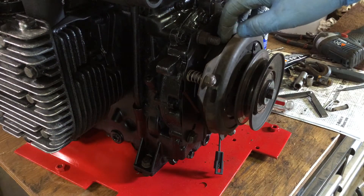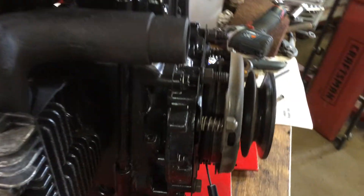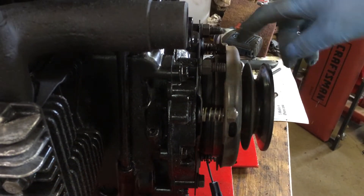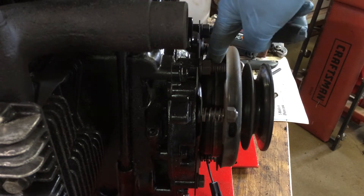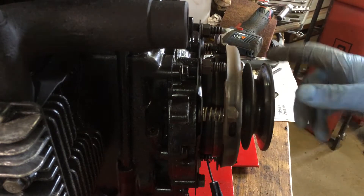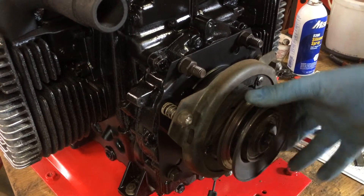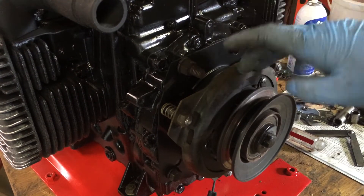You've got your rotor, which is behind this plate here. You can see it — your rotor right here, which mounts against the field, the magnet. What you want to do is get the armature, which is what the pulley is on here. So as you spin it, you've got the rest of that there. This is a brake.